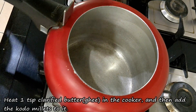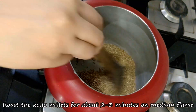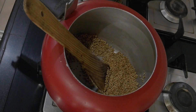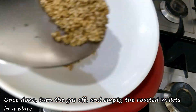Toh uske liye sabse pehle hum cooker mein sirf ek chota chamach ghee dalkar in millets ko thoda sa bhun lenge, yani roast kar lenge medium flame par. Inhe 2-3 minute tak bhunna hai, uske baad ye halke bhoore hone lagenge aur inse ek bhunne ki khushbu aane lagegi.